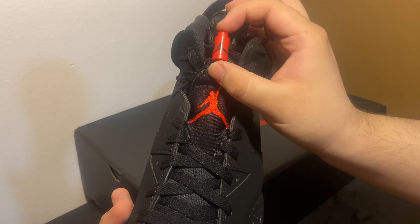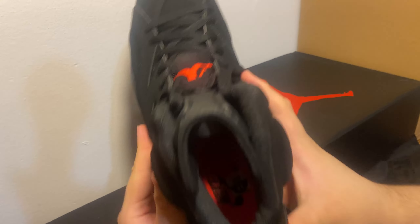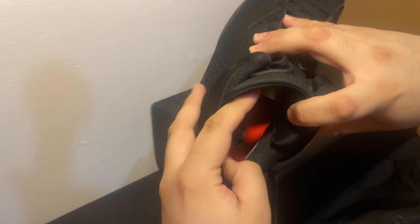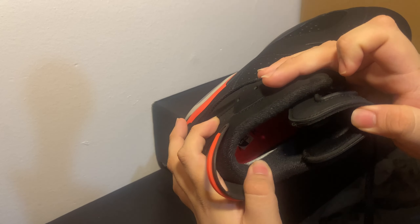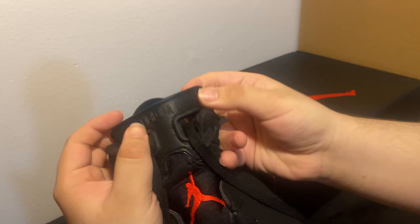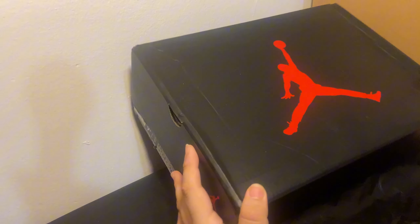This little plastic piece — I forget what you call it — has the Jumpman logo on it and looks nice as well. I'm going to try to show the inside of the shoes the best I can. These are like some really narrow shoes so it's kind of hard to see, but right down in there in the heel part you got the Nike Air sign. By the way, these are a size nine and a half US. Let's take a look at the tongue — you can see right there it's got Jordan on it, that looks nice.